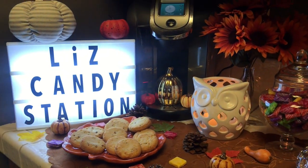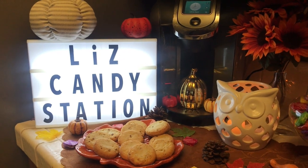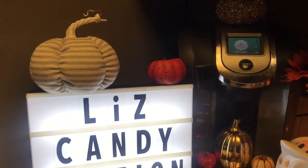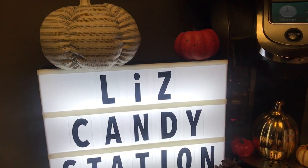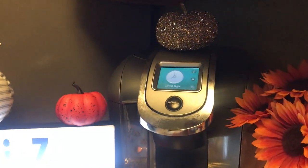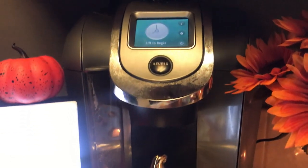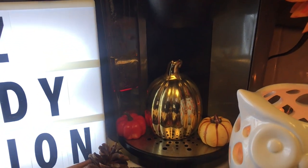Starting from the left, I have my box light and I have it named Liz Candy Station. On top of it I have two pumpkins. Then I have my Keurig coffee maker in the back with a sparkly pumpkin on top, and a few pumpkins right down here where you would put your coffee mug.